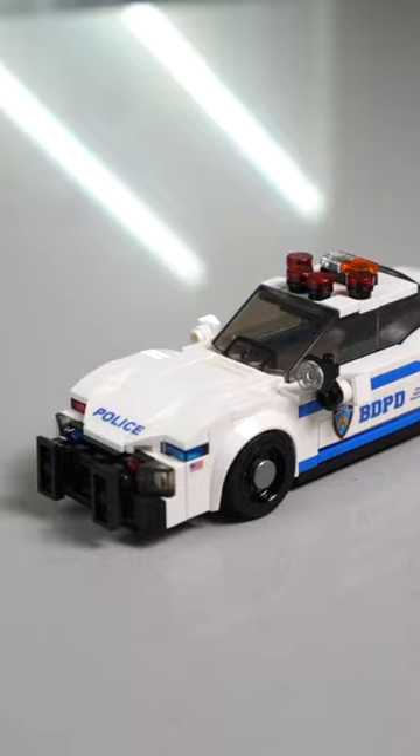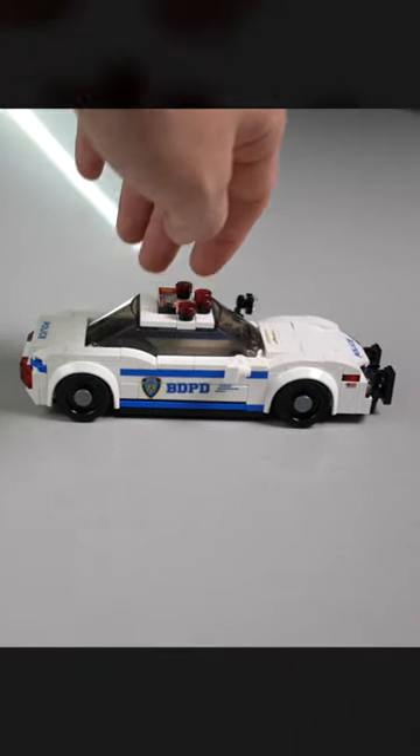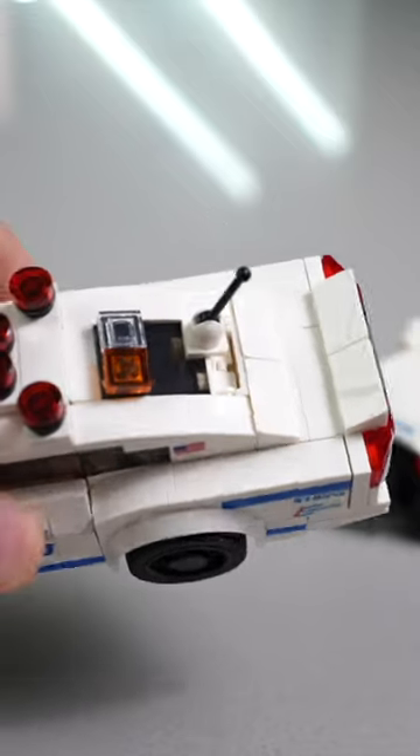The police cruiser was one of the first that we built, and it has 225 parts, and it's a very smooth ride. The police interceptor only has 219 pieces, so it's definitely a cheaper build, and it's a bit shorter than the cruiser.